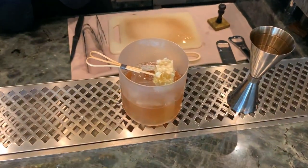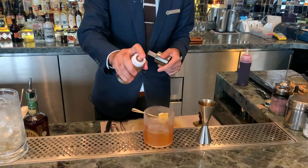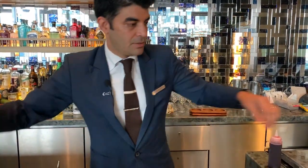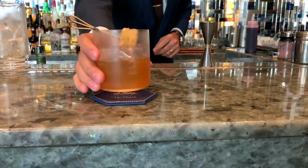Garnish with a nice honeycomb and spray with a cedarwood oil to give more aroma to the cocktail. There you go — this is the Trigona Old Fashioned for you. Enjoy.